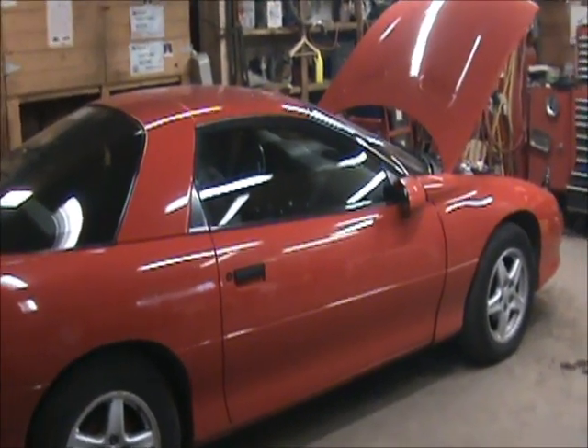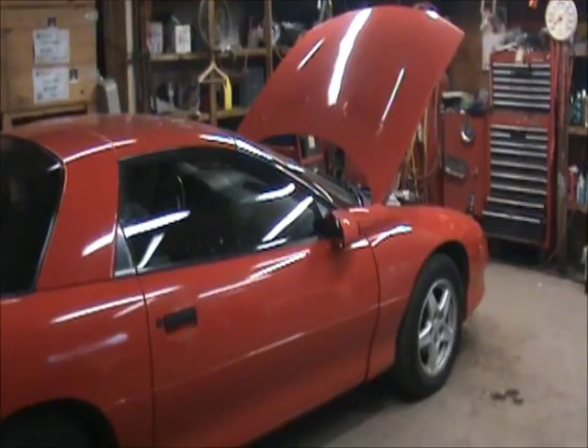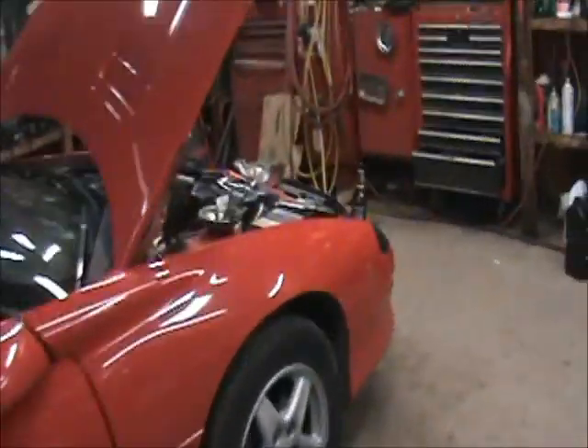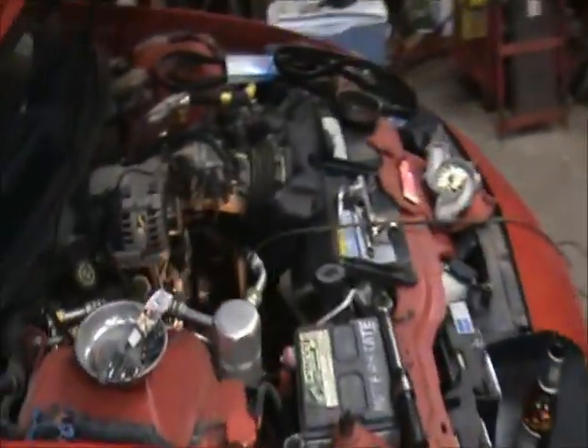Hello ladies and gentlemen, boys and girls, Bob's Auto Repair, Bob talking to you. Today we got a 97 Camaro — easy one. Water pumps are very easy.